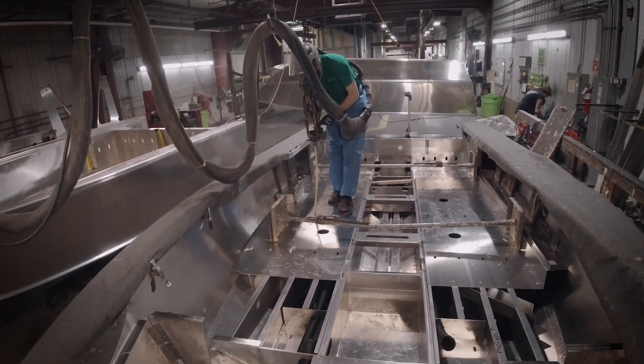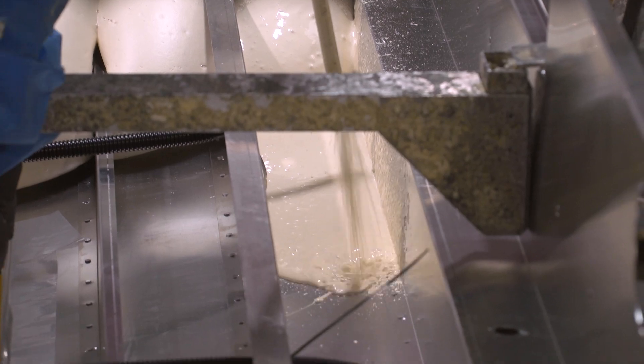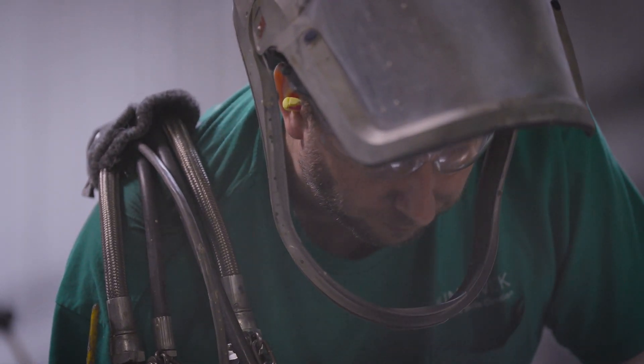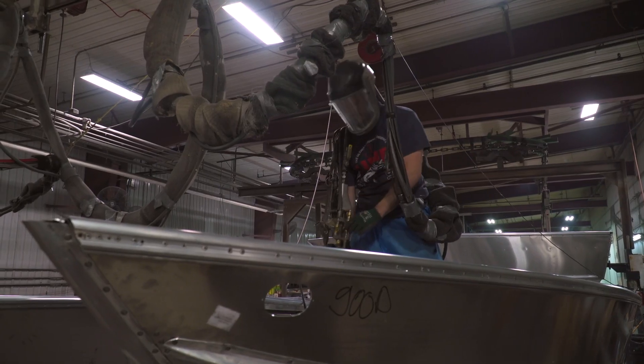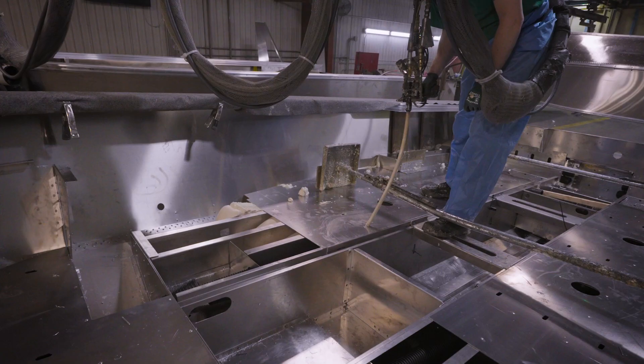Every Lund boat will get flotational foam added in our foaming department. It's an AB style foam and when those two chemicals react, they expand and fill up any cavity they're inserted into. The foam, while we add it for flotation, also adds a lot of rigidity to the boats — it adheres to all the aluminum around it, making every empty cavity a more solid structure.